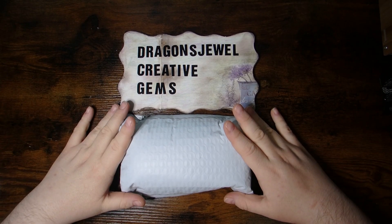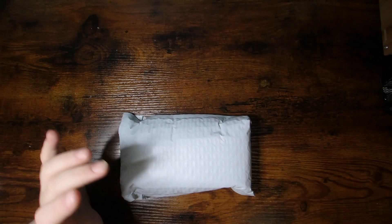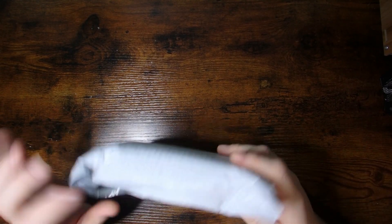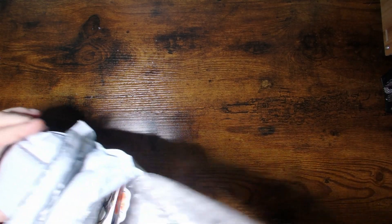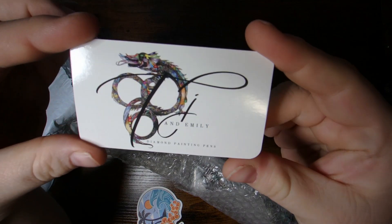Today we are doing a little bit of a small shop spotlight. So I'm just going to move my little sign out of the way and we're going to check out what I have. This shop — I haven't managed to snag anything from in a while, but I saw a pen that I absolutely fell in love with and was lucky enough to win the Pick Me. So this is from TJ and Emily, Diamond Painting Pens.